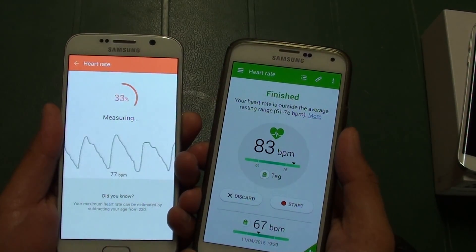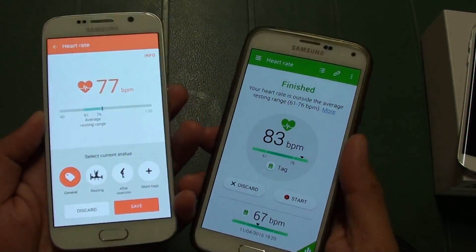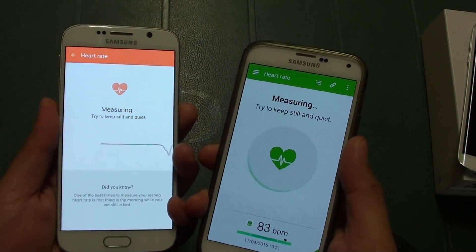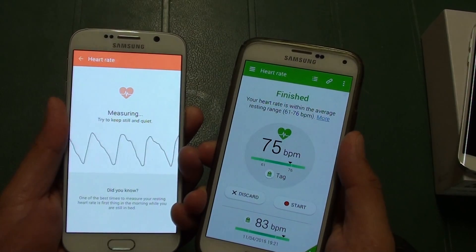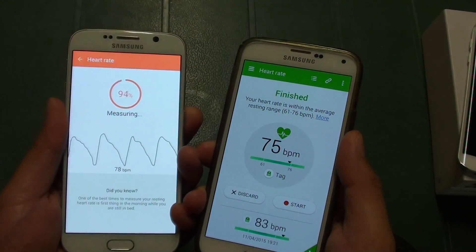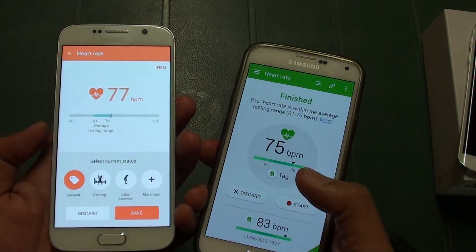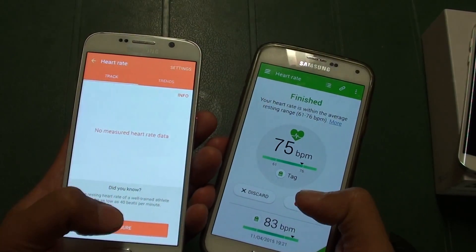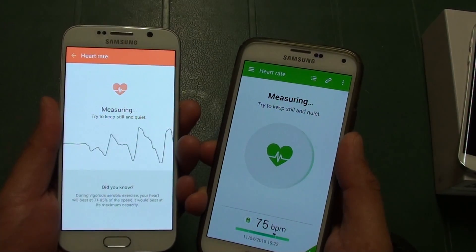So 84 right there. I've got 77, so I'll do it one more time. Sometimes it works, sometimes it doesn't work, so there are small discrepancies between the two as you can see, and the S6 seems to take a little bit longer to return the result.